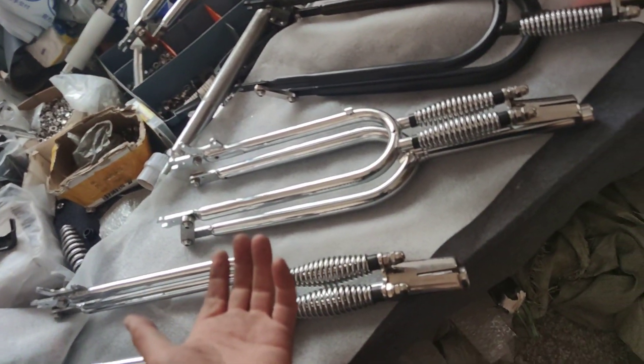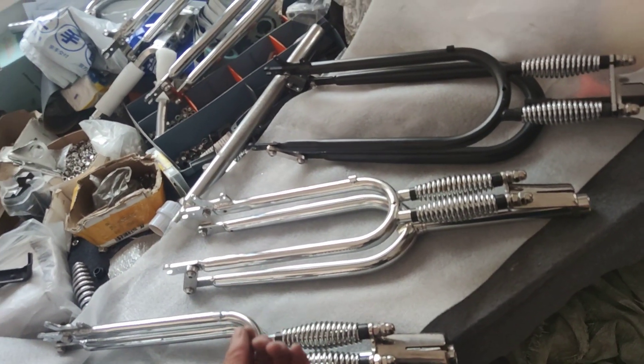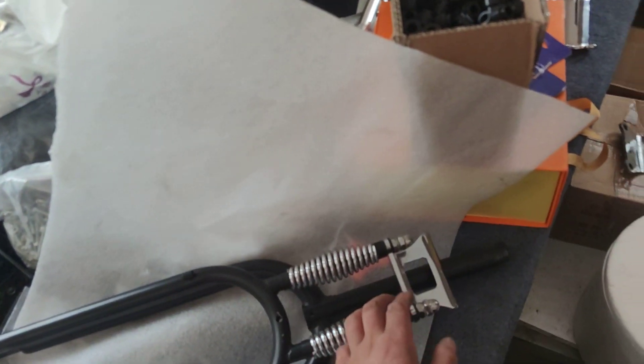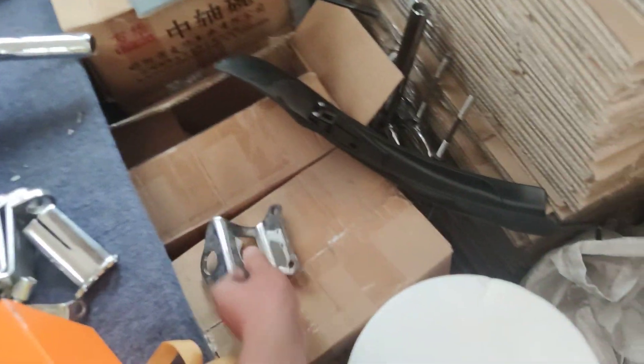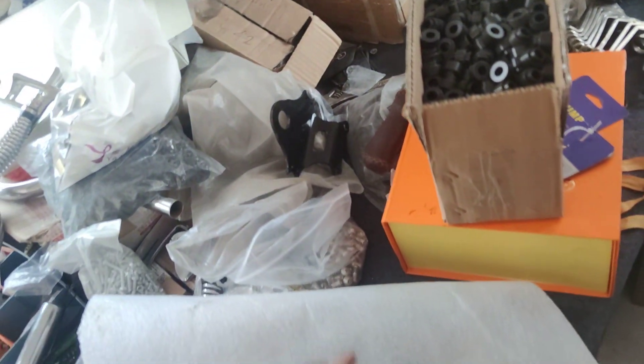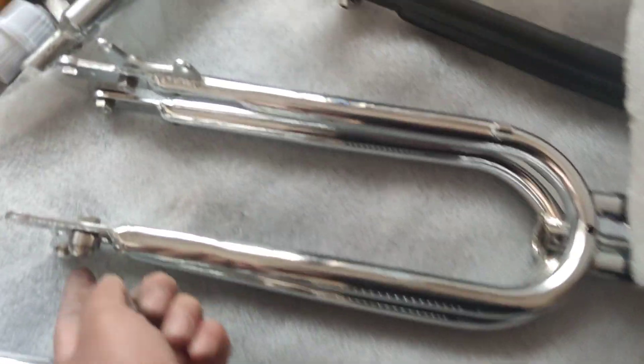We are the fork pro here. If you are interested in this kind of fork, please feel free to let me know. We have every single part — we build the forks from parts: springs, head links, everything. These heading pieces are custom-built, including custom-made stainless steel bolts and washers.